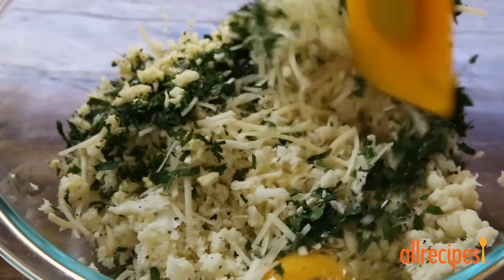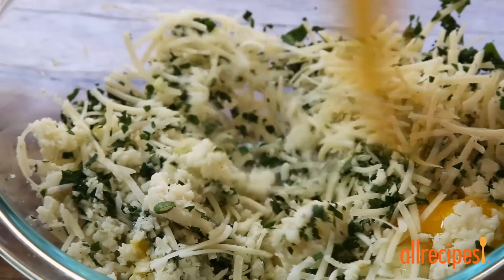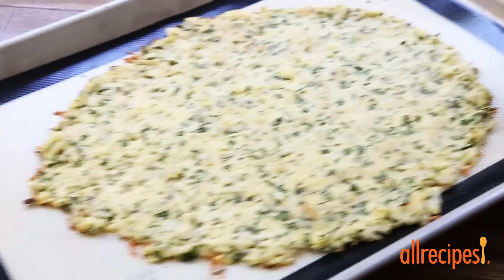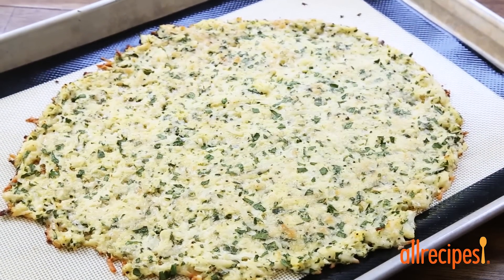Give this a stir to combine and transfer to the prepared baking sheet. We'll press and shape this into a desired crust form, about a quarter inch thick, and bake in the preheated oven until lightly browned around the edges, about 15 minutes.